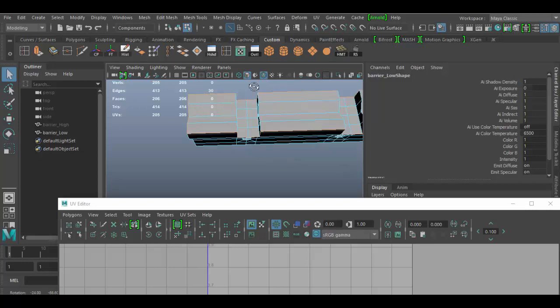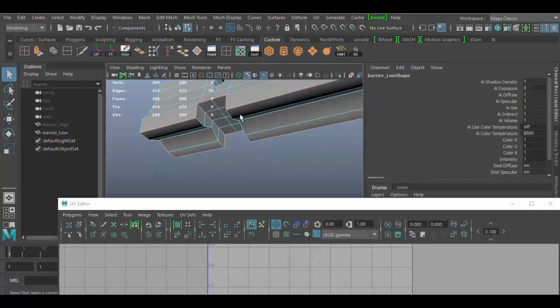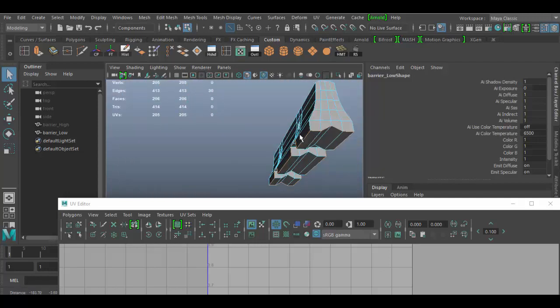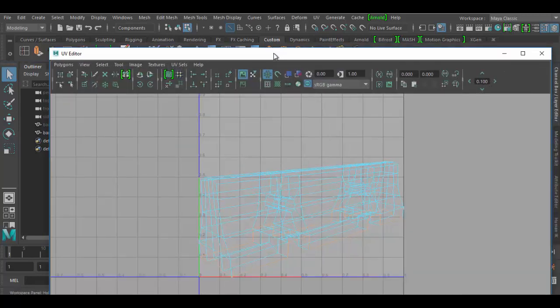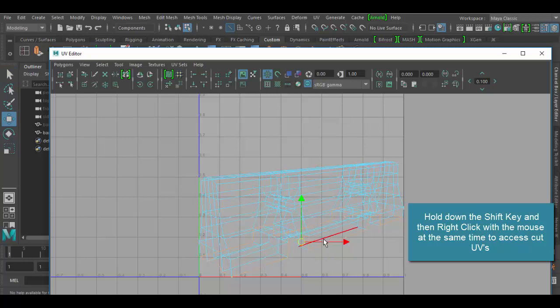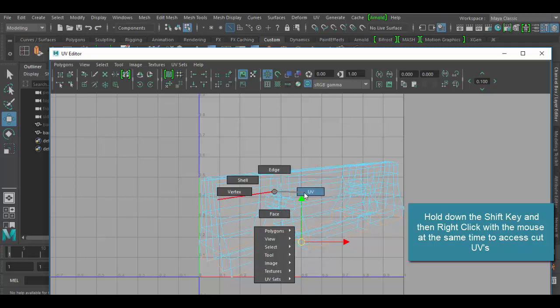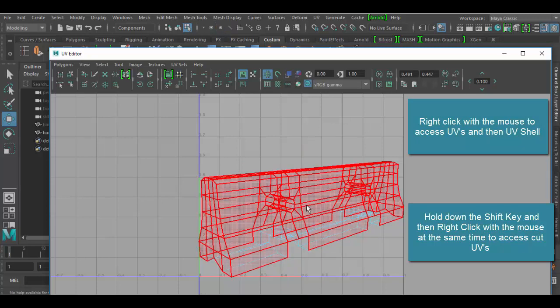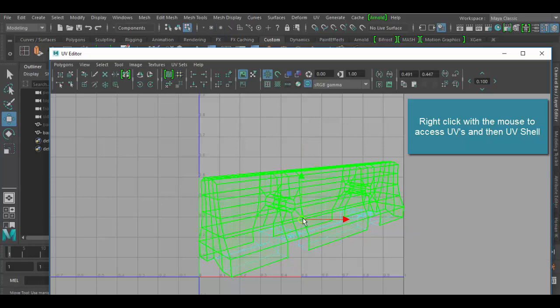You don't want the seams to be right in front of you, so bottoms are great to carve away. I select the entire edge all the way around, then in the UV editor I hold Shift, right-click, and choose Cut UVs. This creates an island. I can verify by right-clicking, choosing UV, selecting a UV, then right-clicking and choosing Shell — I can then move it and see the bottom piece I just separated.